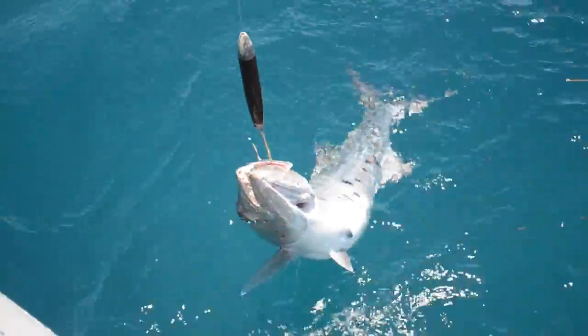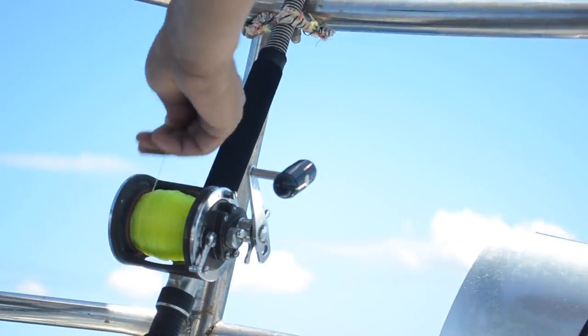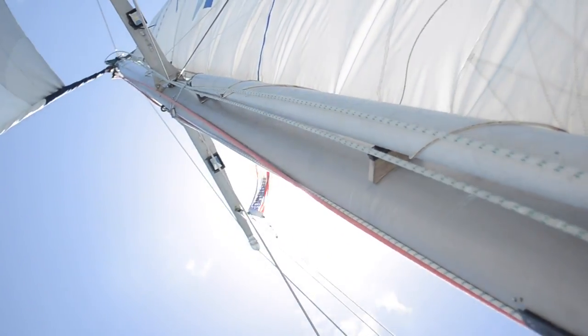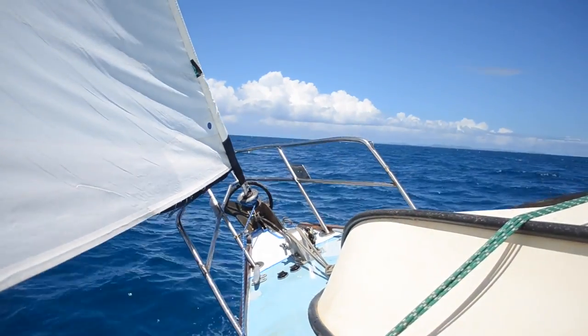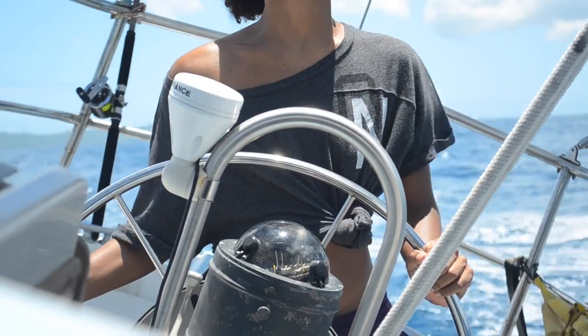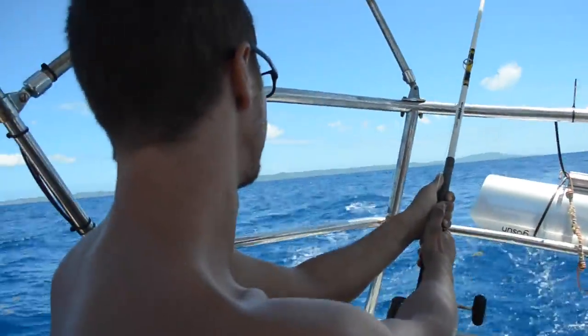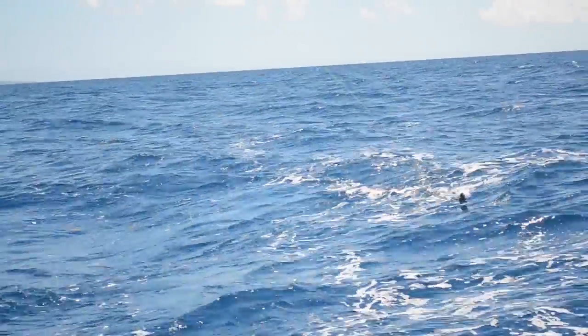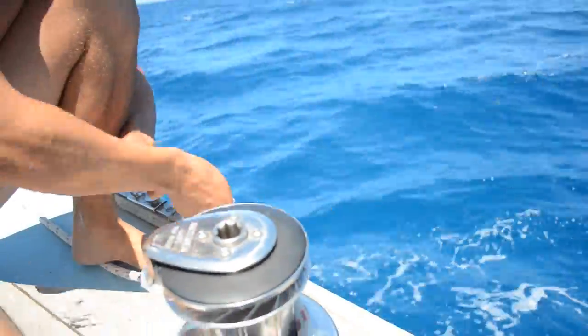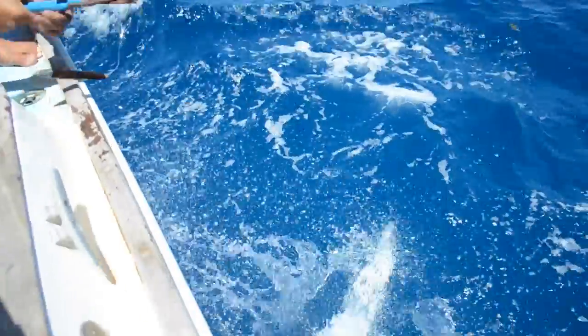For some odd reason we still can't understand, we couldn't catch anything but barracudas. If you guys have any fishing tips for us, please leave a comment down below — we'd love to be able to catch more fish now that we have a fridge. We managed to catch three relatively large barracudas in about 30 minutes. Unfortunately, these barracudas caught so close to shore most likely have higher levels of ciguatera than we can handle, so we gladly tossed them back.